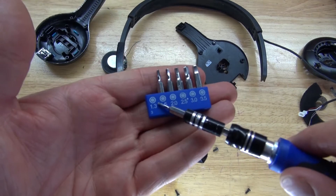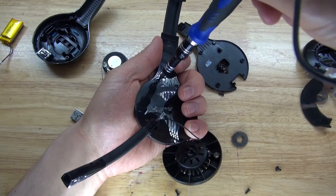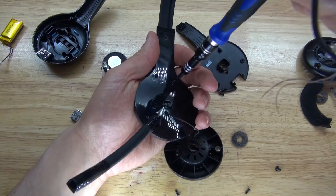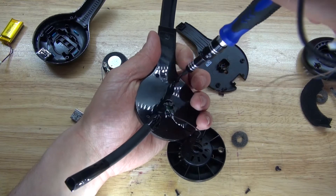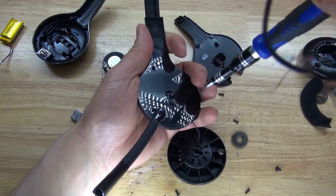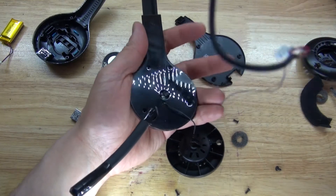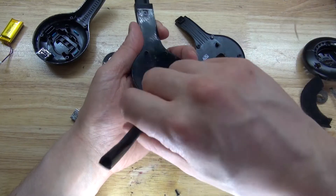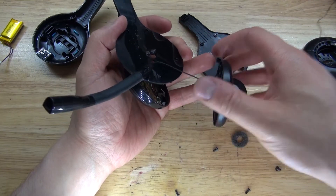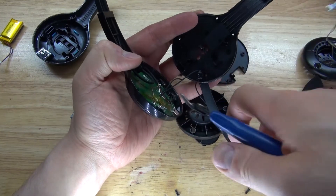So what I'm going to use is this T1.3 Torx screwdriver and remove these Torx screws. Since I'm wanting to salvage for parts, I don't really care about cutting the speaker out or cutting out the microphone.